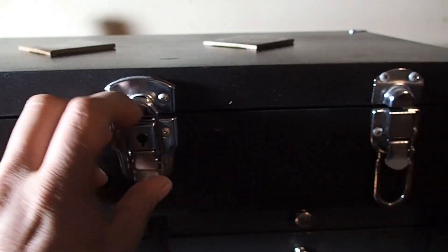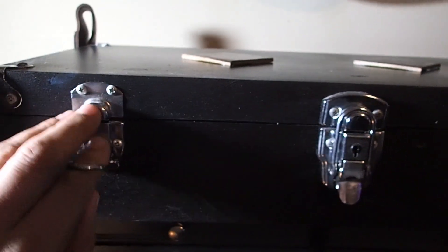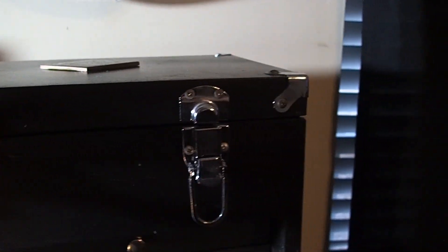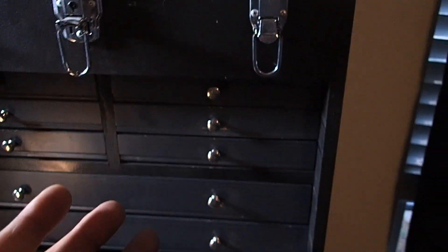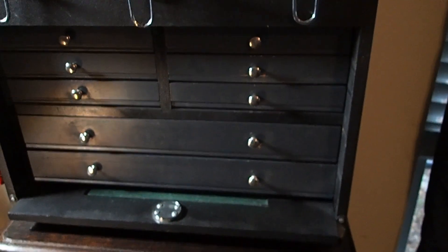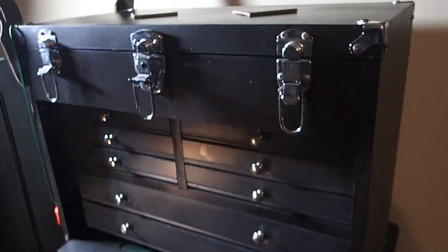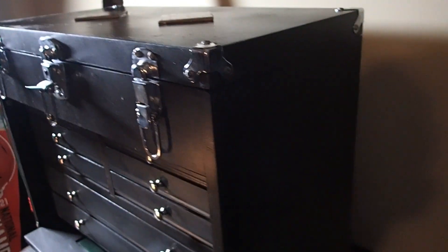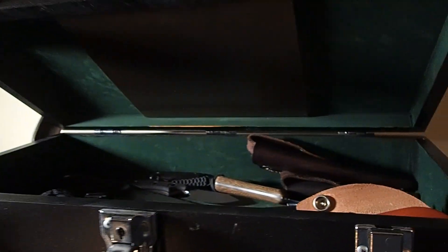And then you have the top here, which is also locked and clasped down with three clasps, and the corners have metal corner protectors. In my opinion, at least this one that I purchased is very, very well built — definitely worth the 80 bucks. I'm not going to throw up the dimensions; Harbor Freight has that on their website, so it's pretty easy to look up.